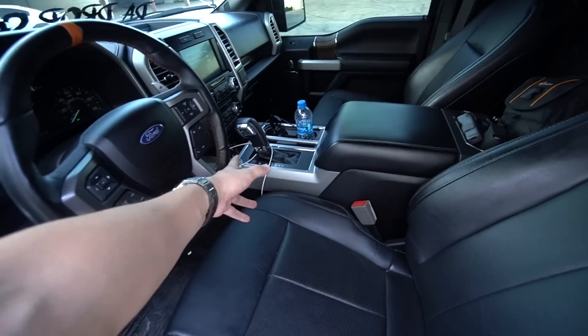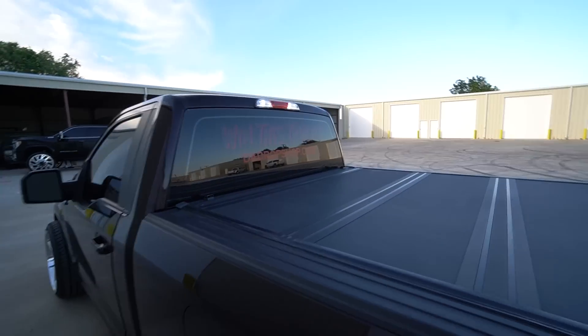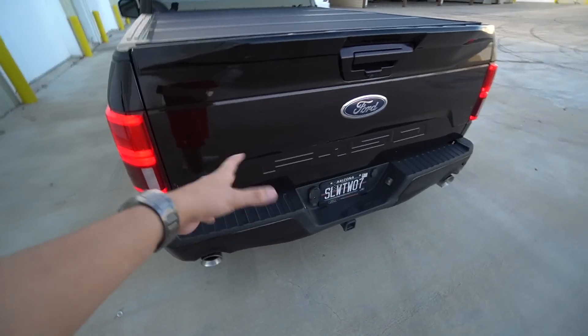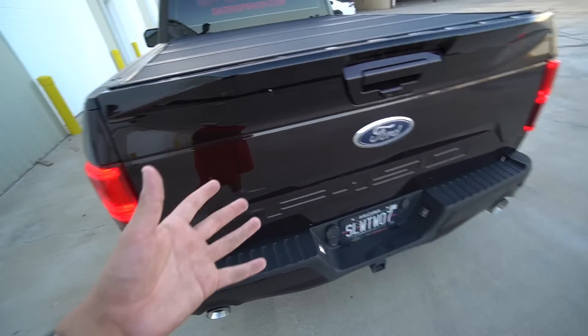The floor shifter does work. It's fully loaded, all black leather. It has a bed cover — a Backflip on it. And then we do have the Limited taillights, the Limited rear bumper with the Limited exhaust outlets, and I do have the Limited applique that goes on the back, but I haven't painted it yet so I haven't put it on.